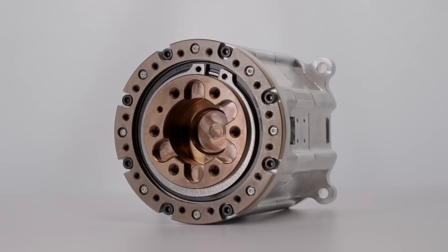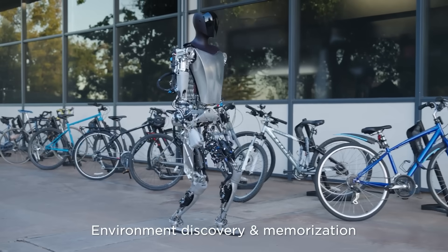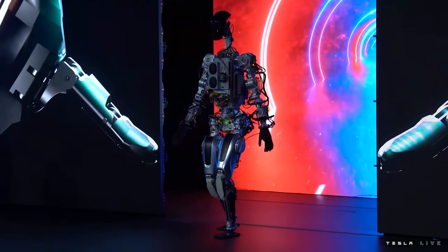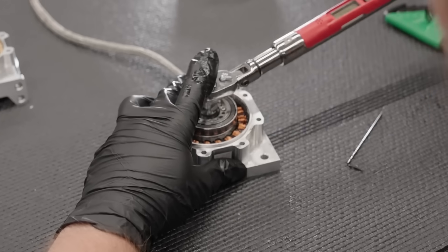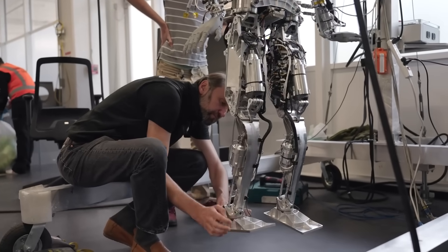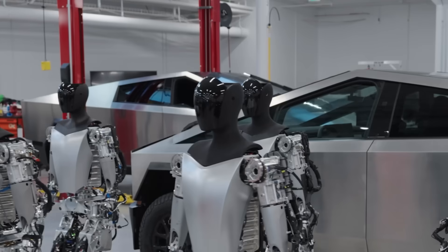Tesla has made a big deal this year about moving the manufacturing of their actuators in-house. Back in March, they said that the reason Optimus Gen 1 was operating so well compared to the 2020 debut model Bumblebee was because the team had decided to produce these delicate parts themselves rather than using off-the-shelf components. Actuators are the bits that convert input signals into the actual force required to move anything from the TeslaBot's legs to the fine motion of its fingers.